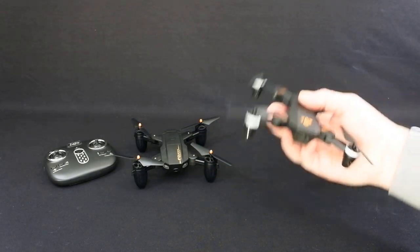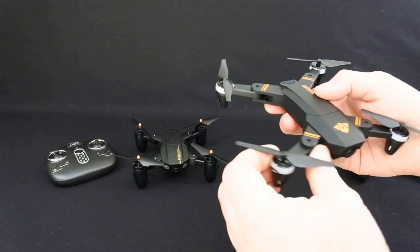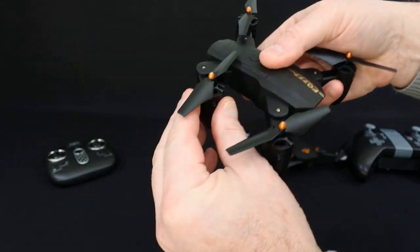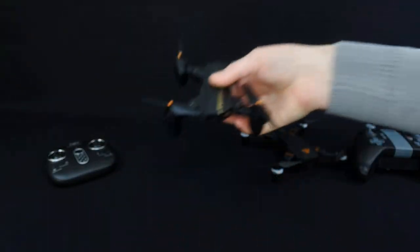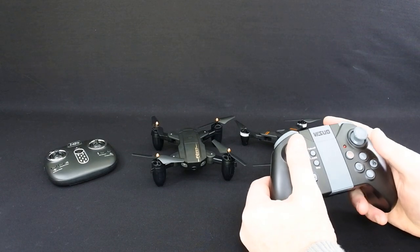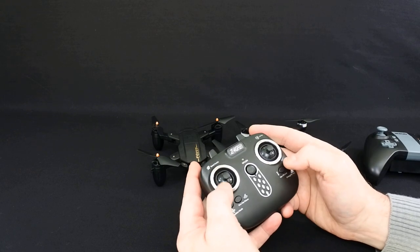I prefer the finish and build quality of this. This thing's really nicely finished off — they are the really nicer way they fold. This one's more clicky as they fold. Remote-wise, I think this is a nicer remote but I actually prefer flying with this. I got really used to this very quickly. It is tiny.